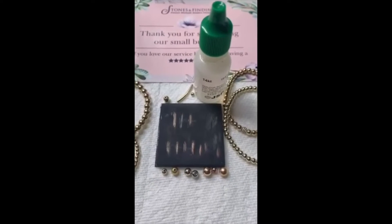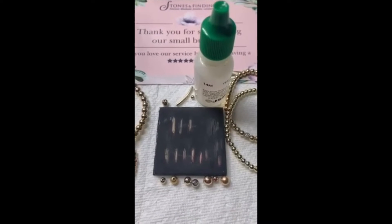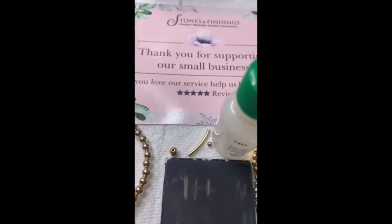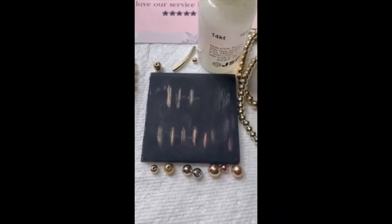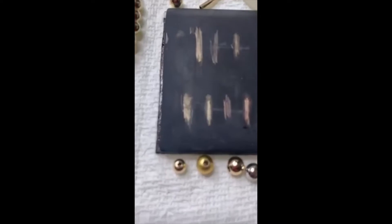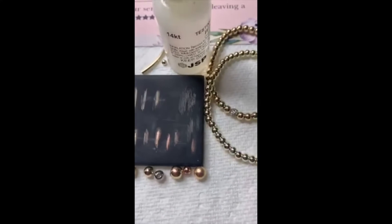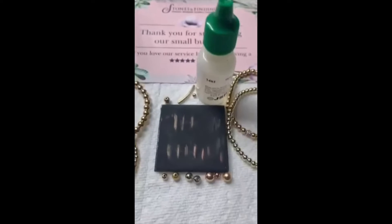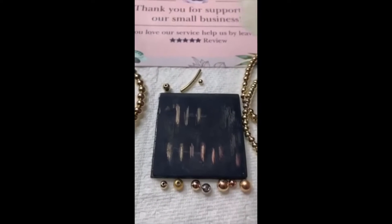I'm testing all these beads that I bought. These are the ones that claim to be all 14k gold filled beads. Three of them are from Stones and Findings, and the others are from eBay, Amazon, Etsy, another supplier, and even one I got from a store. I also got this bracelet, and they all said they are 14k gold filled beads. So I'm testing them now to see what happens.